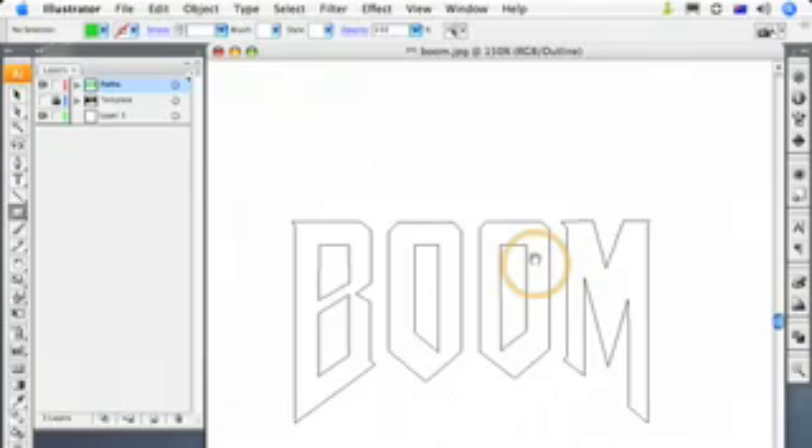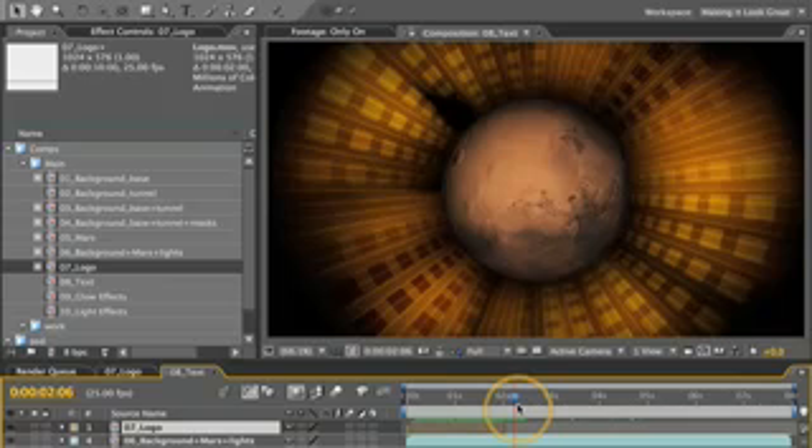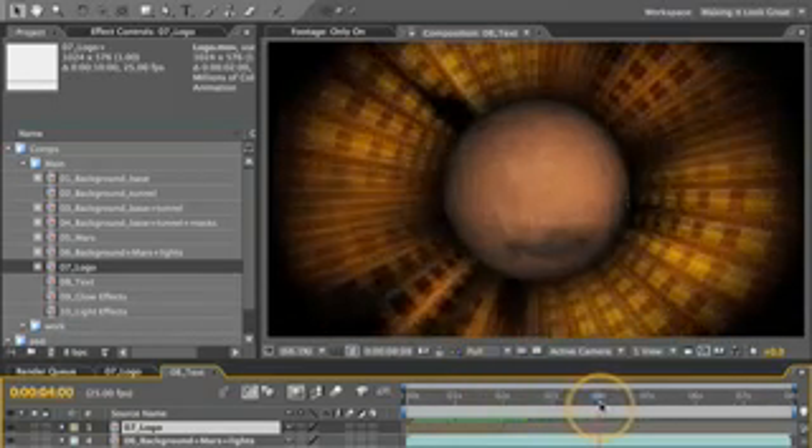So it looks a bit weird in here, but by the time we get into Pro Animator and put the bevel on it, it'll all look great. We actually want the logo to hold for two seconds between two and four seconds. And at the four second mark, we'll cut and then the text will come in.